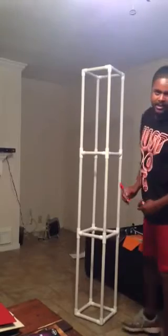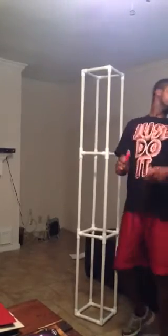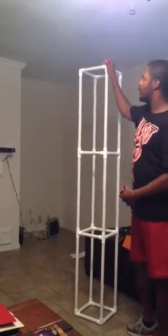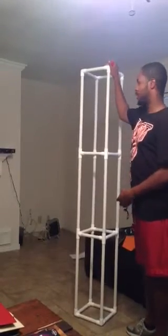Hello my fellow DIY DJs. I'm DJ320. I just came to make a quick video to show you how I made my mobile DJ light totals.